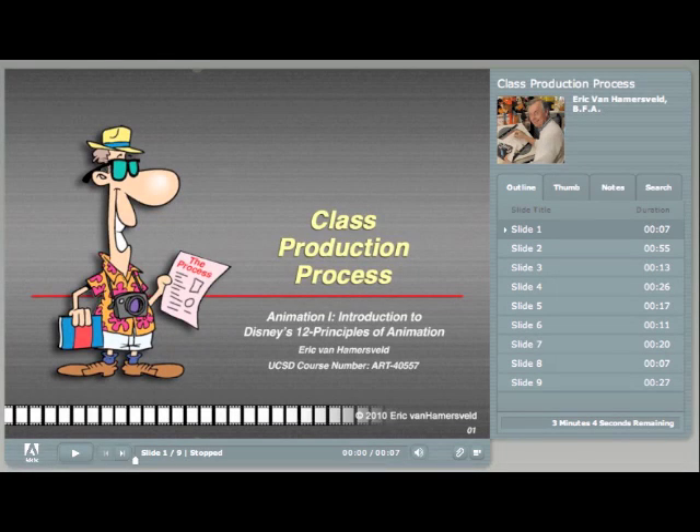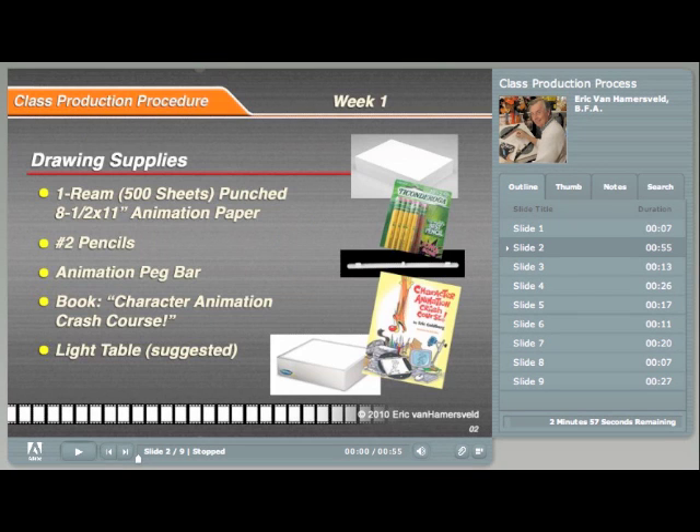This presentation outlines the production process we will be using for this class. In your syllabus for this class, you will find details on where to order these drawing supplies.